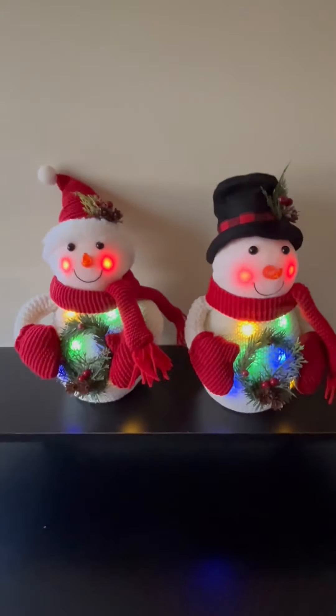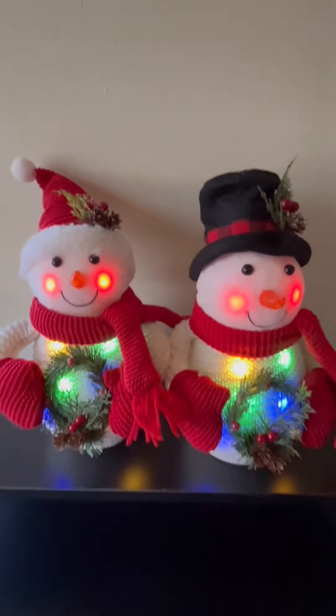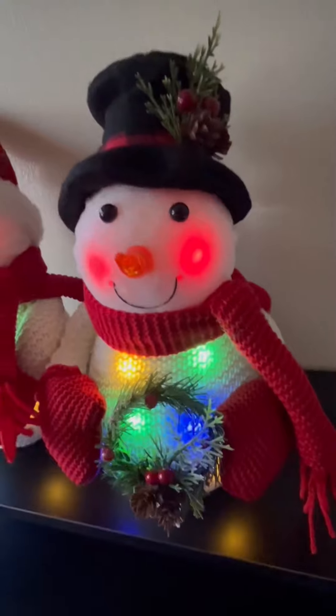Super cute. The on/off is very simple — it has an on-off switch, no timer or anything like that. Would have been nice if it had a timer, but these are for indoor decoration, so you can turn it on and off as needed.